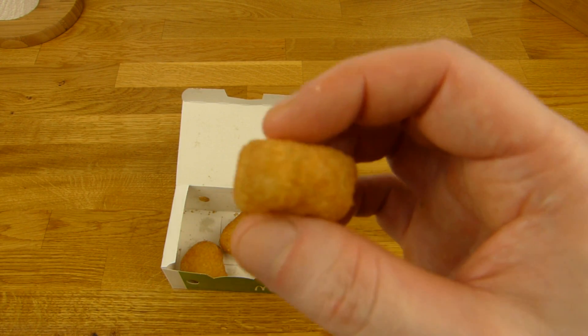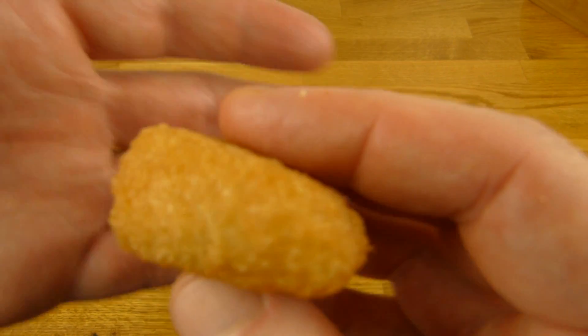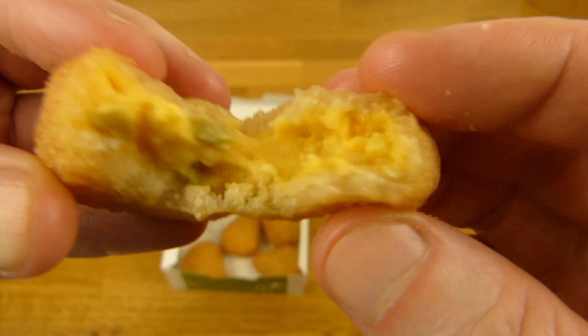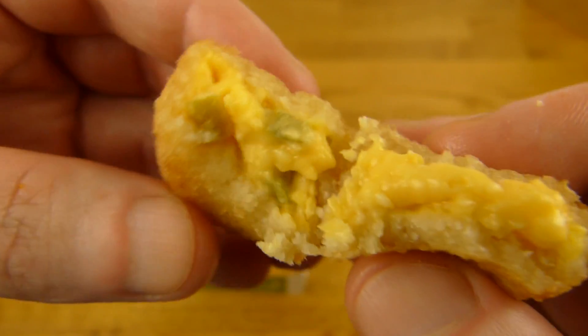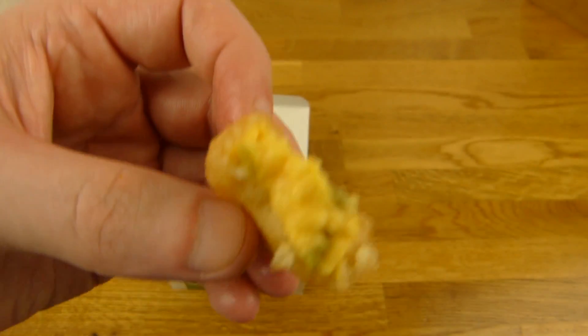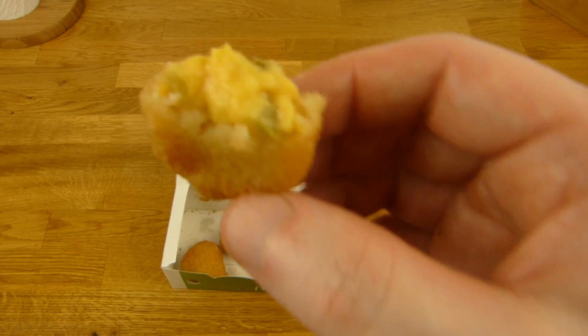Maybe a little thinner on the outside would be better, but maybe there's a reason for that. Here's the cream — cheese cream. It's okay. That's a nice flavor.